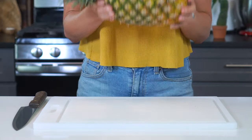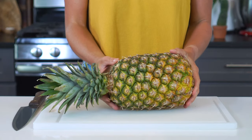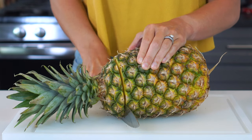You wanna know how to cut a pineapple? I'm gonna show you how to cut up a pineapple, and it's going to take you less than five minutes to do. I'm Linda Merzell, and you are watching Evolving Table, where we make good food that's also good for you. Now let's get back to cutting up that pineapple.